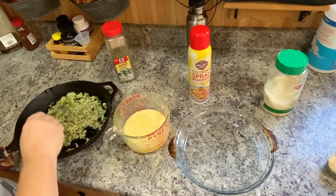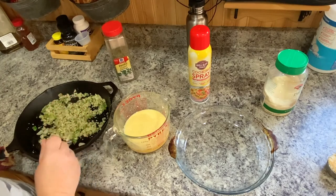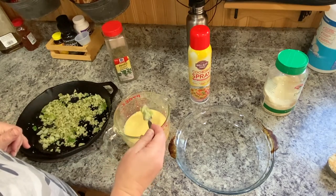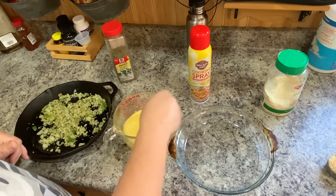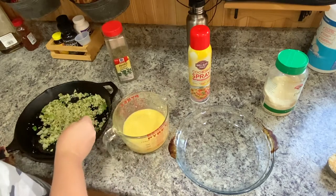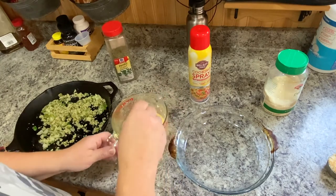So now my yummy zucchini and onion and pepper are all cooked. I've let it cool down a little bit, but this isn't a cast iron pan so it's not going to cool down super fast. So what I do with the eggs is called tempering. I take some of this hot zucchini concoction and put a little bit in with my eggs. If you dump it all in there, it will cook the eggs because it's so hot. But if you put a little bit in at a time, it tempers it — brings it up to temperature without cooking the eggs first. I do just a few spoonful or forkfuls — get that like that.